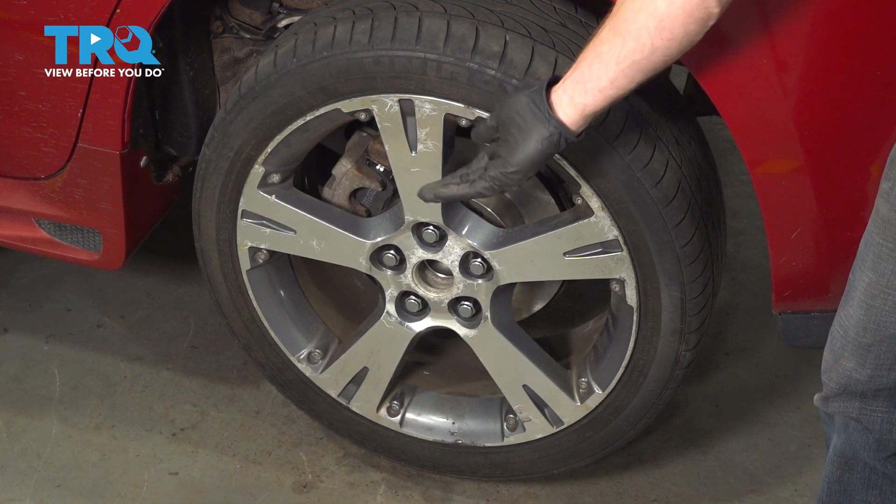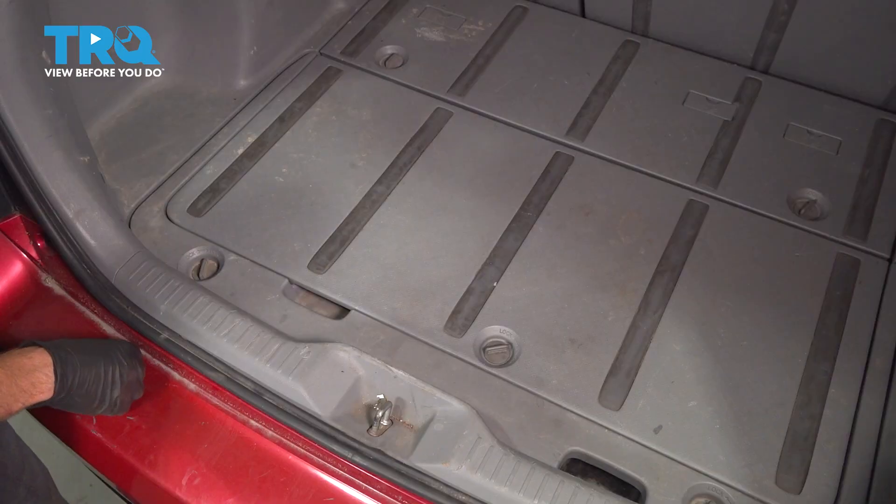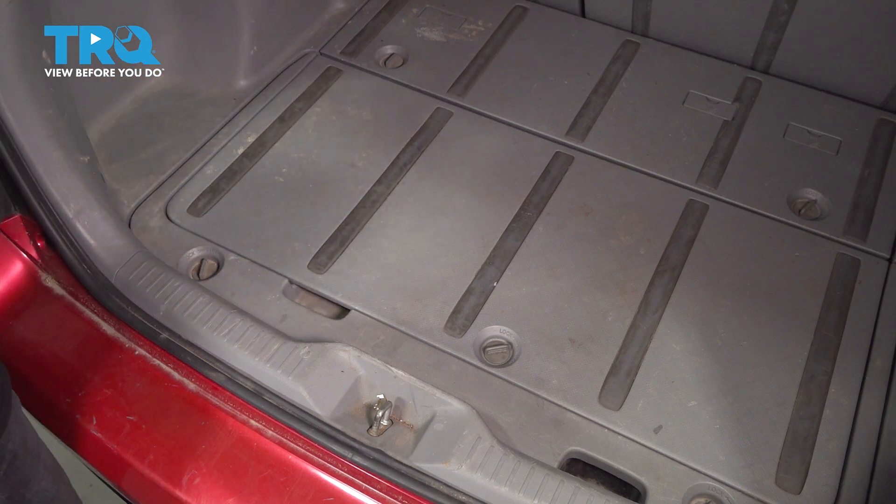Let's start by making sure that we safely raise and support the rear of our vehicle with the suspension hanging. Let's make our way into the back of the car. We're gonna have to start removing some plastic so we can gain access to the top of the shock.